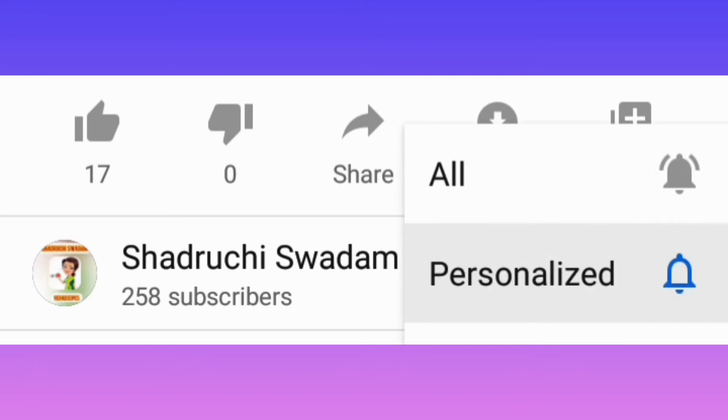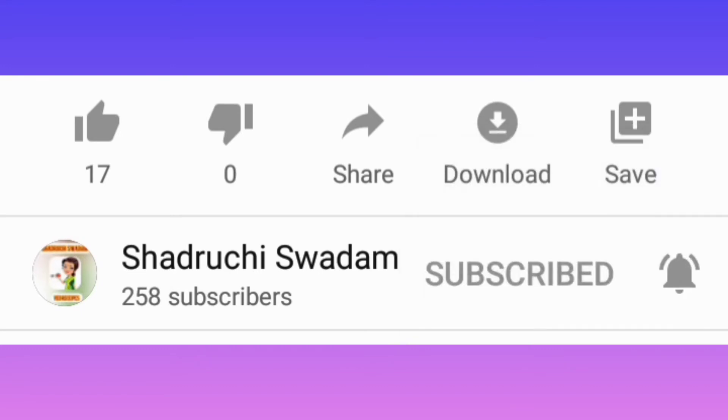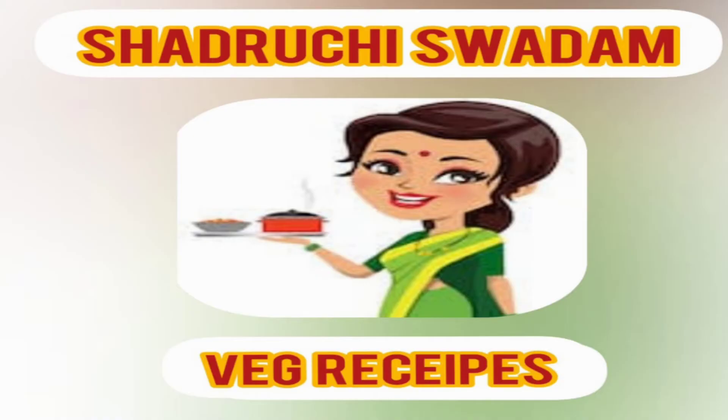If you haven't subscribed to Shadruchi Swadam, please subscribe and hit the bell icon. I thank each and every subscriber for being part of the Shadruchi Swadam family and giving us so much love and support. In the future there will be many new varieties and ancient recipes. Please help us grow the Shadruchi Swadam family — bye bye!